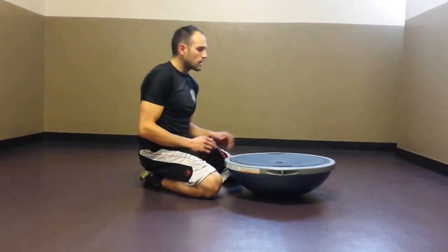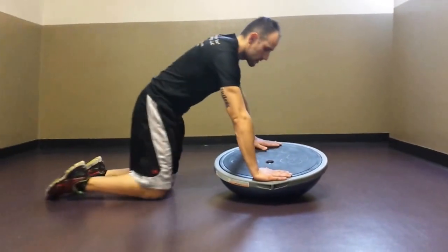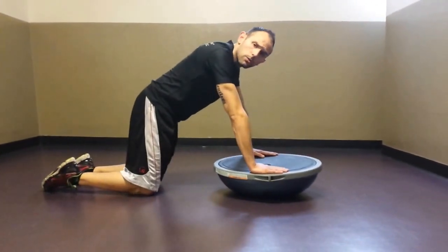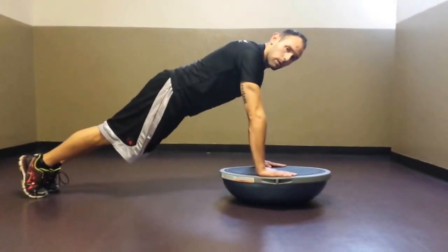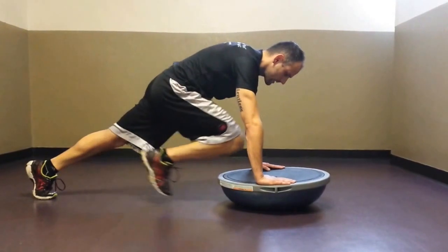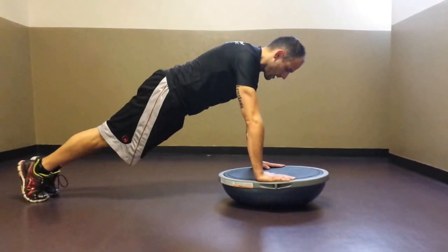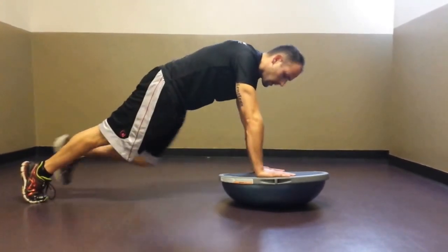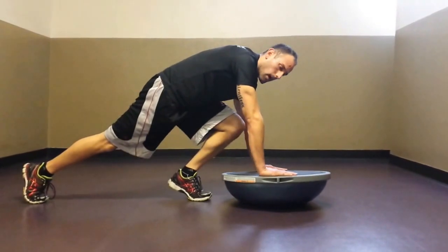Our second exercise: come back into that plank and take this into an alternating knee tuck. Even pressure on the BOSU balance trainer — take that right knee, drive it in tight to the abdomen, you can keep the feet set on the ground, drive it back out into the plank, reset, and alternate between legs for a count of twenty.